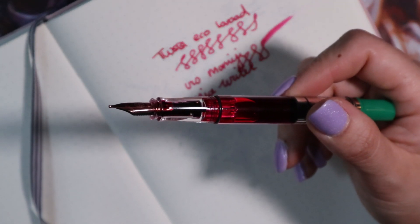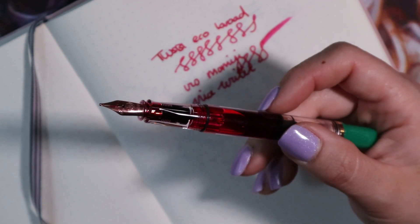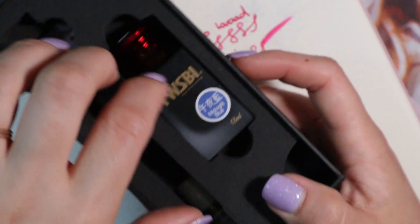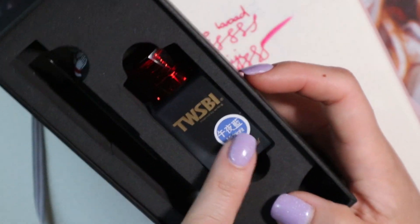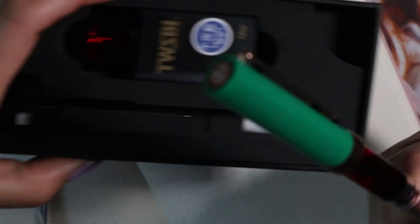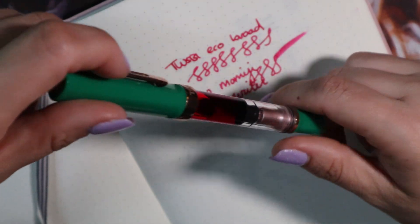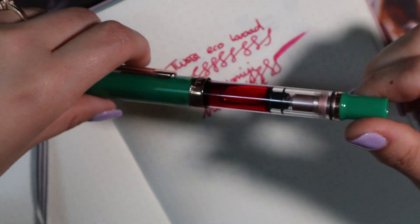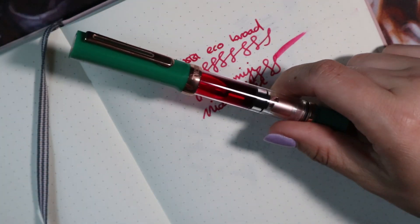It's a nice writer. Is the premium worth it? I think charging so much more for a simple change of finish or plating is a big ask. I probably won't use the included midnight blue ink very often, so I'll likely give it away. Ideally they'd offer this version with the ink and a separate version for about ten dollars less. It's still a nice pen and I like using it, but I probably wouldn't recommend it over a regular Eco.